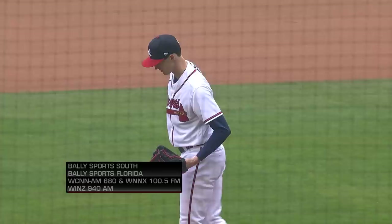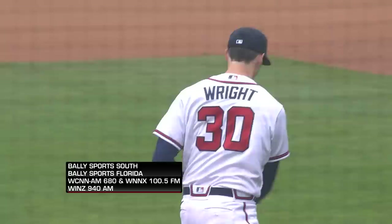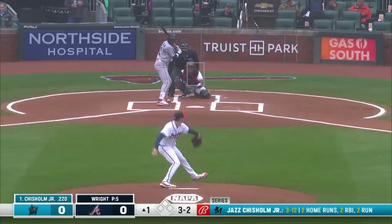The Braves have really tamped down the Miami Marlins offensively in this series and tried to do that again today with Kyle Wright. Wright going out there for his fourth start of the year, 0 and 1 on the year, coming off a pretty good start his last time out against Houston.